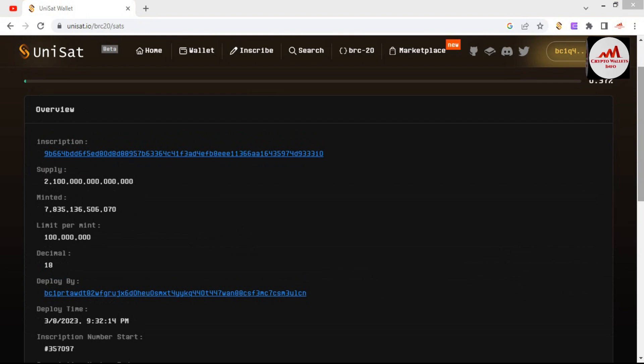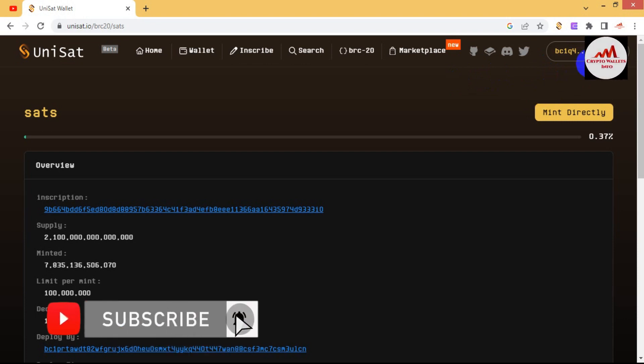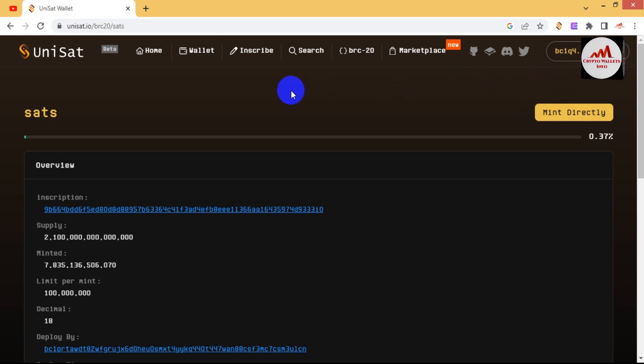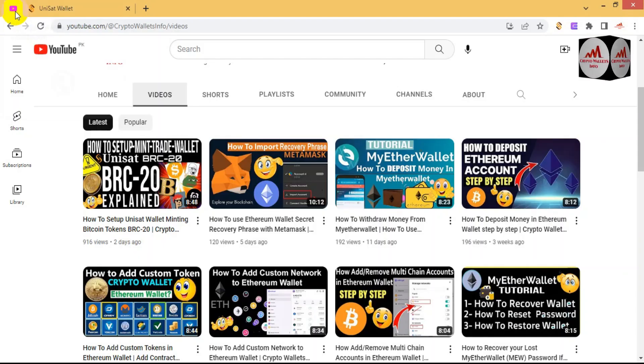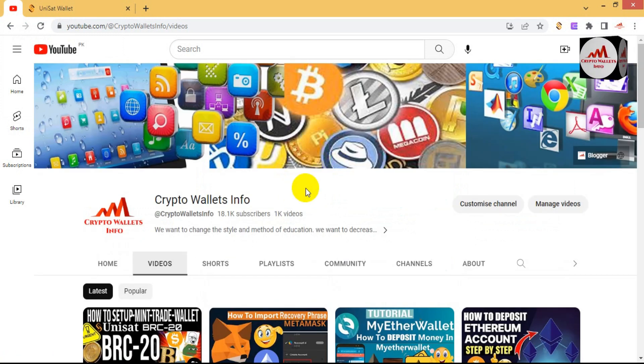I hope you now understand how to connect your wallet with unisat.io — it is simple and easy. Before minting any token, you must have a balance in your wallet. In the next video, I will show you how to deposit funds to this wallet so you can mint tokens. Please subscribe to my channel, Crypto Wallet Info, press the bell icon, and if you face any problem regarding deposit, finding a private key, you can email me at cryptowalletinfo@gmail.com or comment below. If you want this information in Urdu, join my other channel, Best Cryptocurrency Wallets.